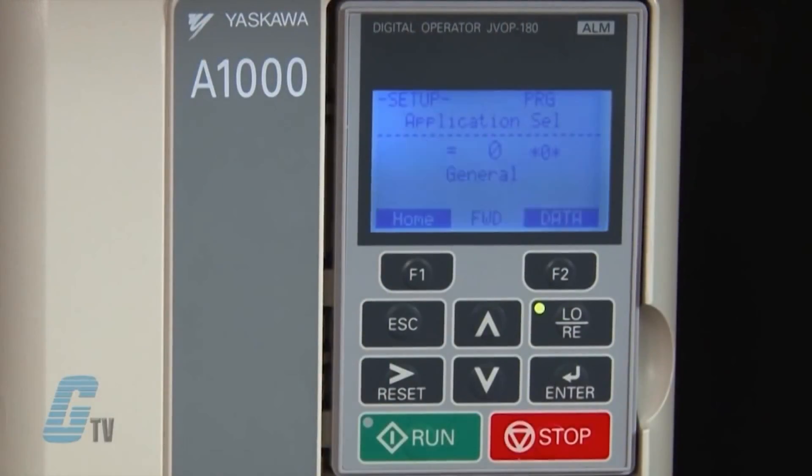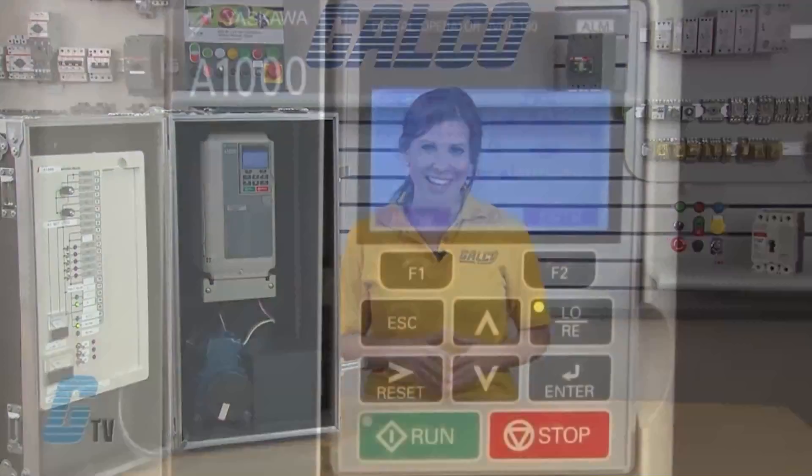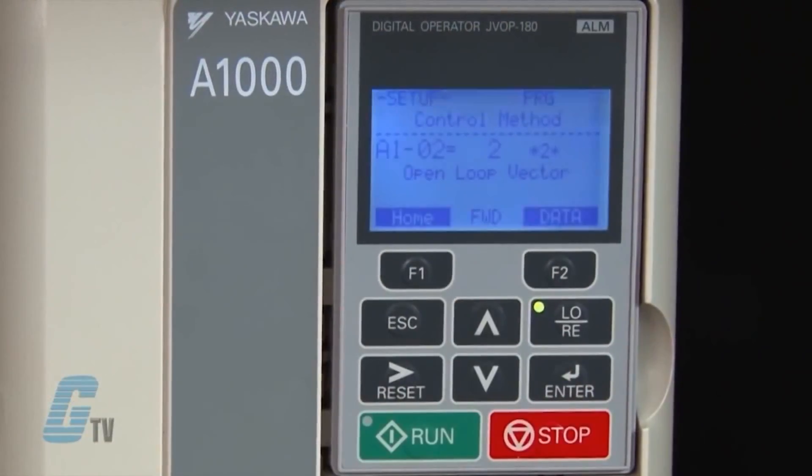I can see the A1-06 parameter, which is the application preset. For this demonstration, I would like to keep this at zero for general purpose, but there are options for a water supply pump, conveyor, exhaust fan, HVAC fan, or an air compressor. The parameter A1-02 is the control method, where I can choose to have open loop vector, closed loop vector, or V/F control.